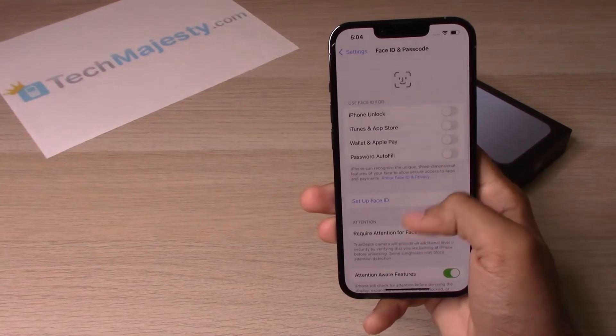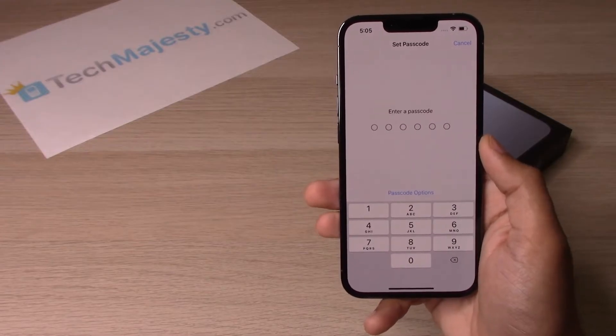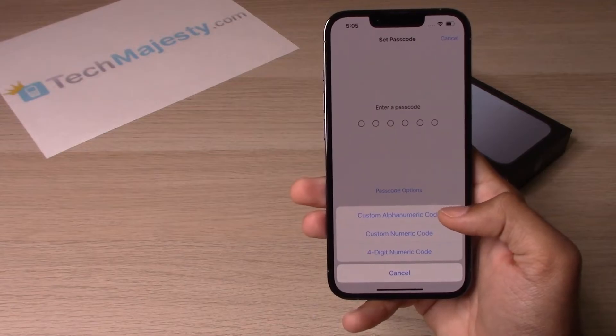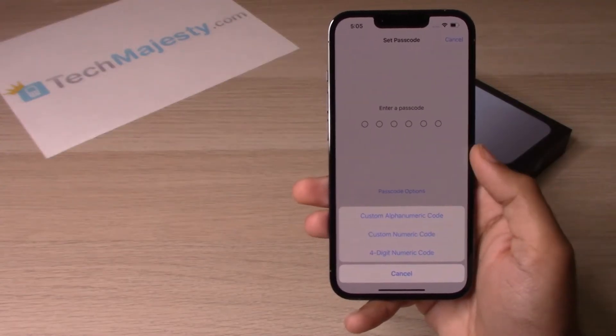After that, scroll down to where it says 'Turn Passcode On.' You actually have three options for a passcode. The first is a custom alphanumeric code — this option will give you both numbers and alphabet characters to put in as your passcode.